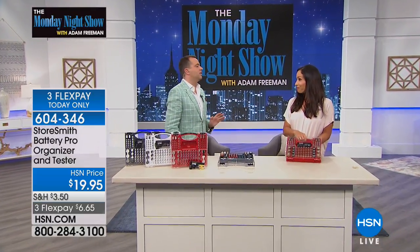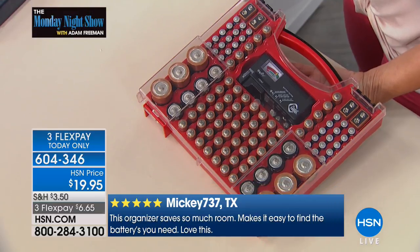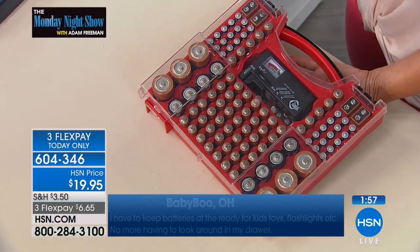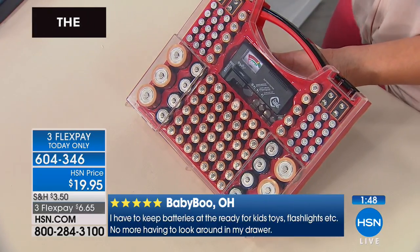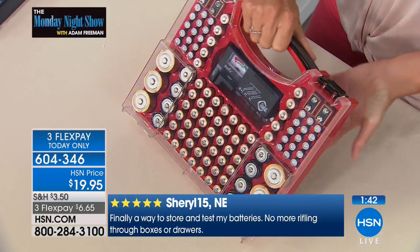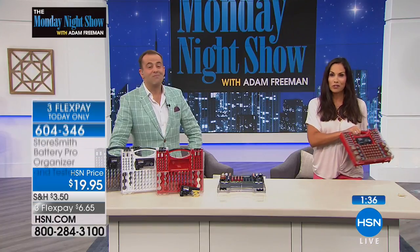If this was $59.95 I'd think about it — but $20? I'm in. A lot of happy fathers on the reviews for Father's Day. I'm a mother and I love this, because I always go to look for a battery, and the other day I had to change a battery on a scale. I knew I had one and I knew where to get it — it took 30 seconds instead of searching. And I love that it's portable, so if you have a vacation home or an RV, take it with you.